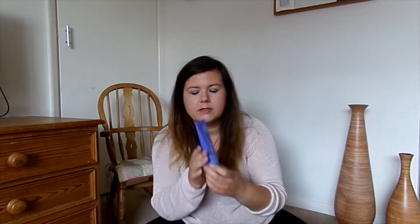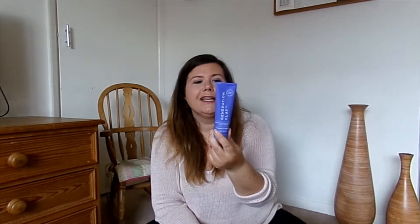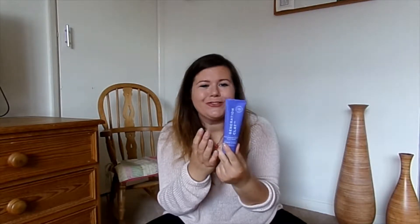The next thing is Generation Clay Brightening Purple Clay Mask. Now I did for a little while get the Birchbox monthly boxes, so I've had this before and I really, really love it. It stings my face when it goes on and you just know it's doing really loads of good for your face.